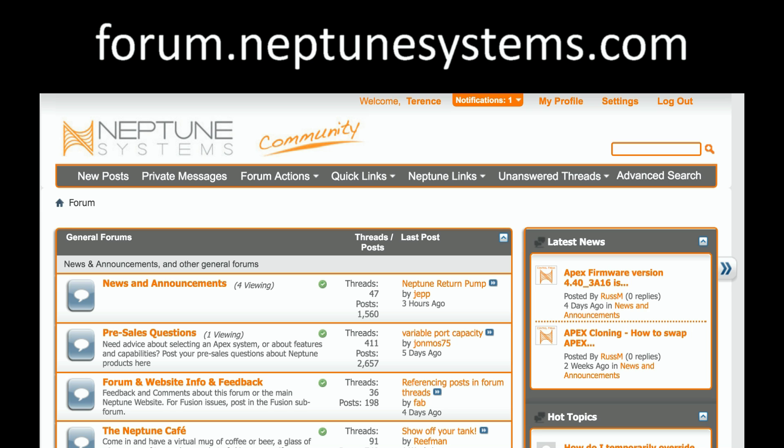One of the best things about going with an Apex is that you become one of tens of thousands of owners who love helping each other out. Whether you get stuck or want to take on a new DIY project, the Neptune Systems Community Forum brings all those thousands of users together to help you answer any question. Many of the things discussed in this video series are also covered there in various posts. Add your own question and start the conversation at forums.neptunesystems.com.